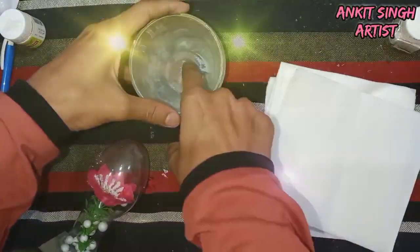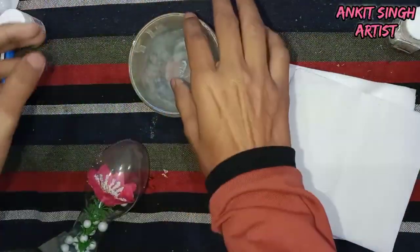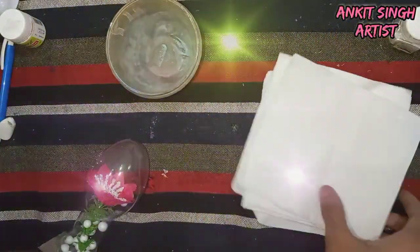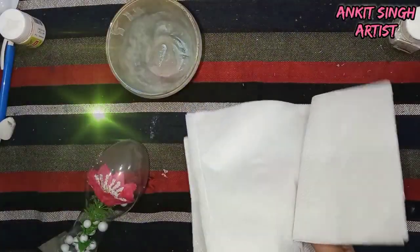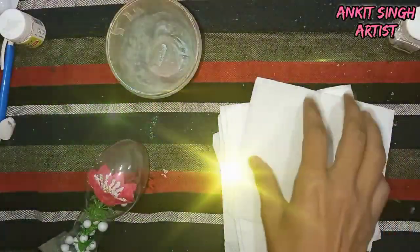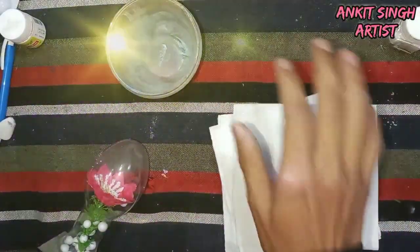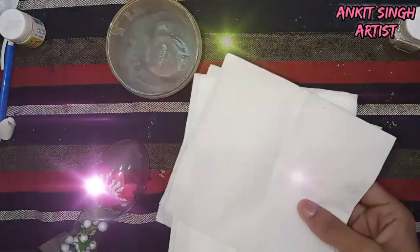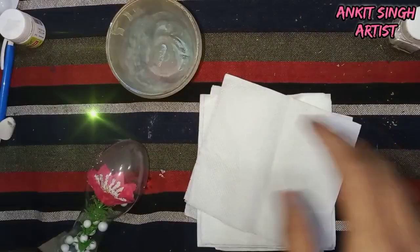You'll also need a bowl for keeping water and some tissue paper. You can skip the tissue paper and use a cloth instead, or skip the cloth too, but the bowl is very important as you will need to keep water in it — and in acrylic painting, water is very necessary.